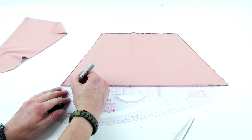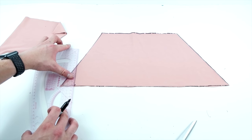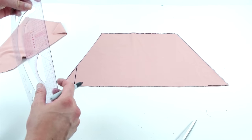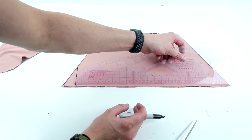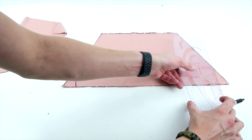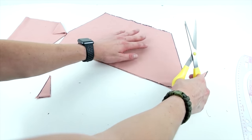From here, measure about an inch and a half inward and make a line straight up, then repeat this process for the other side. You're going to want to end up with two pocket panels.